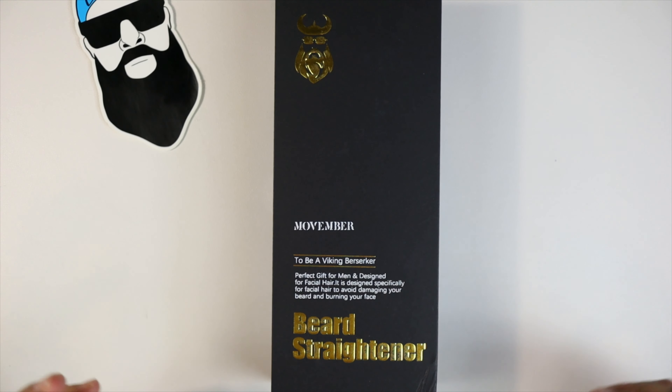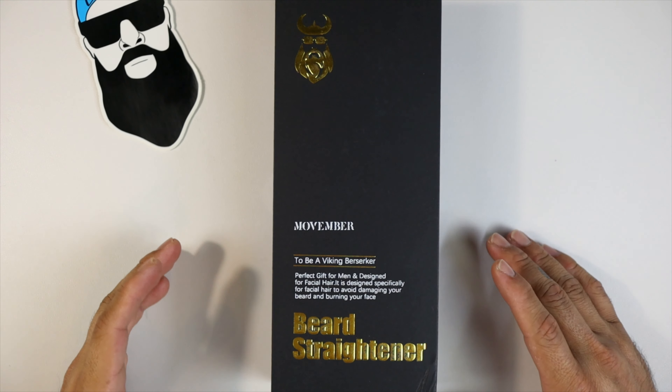What's up gadgeteers, my name is Hector and this is Gadget Beard. On this channel I unbox and review everyday tech gadgets and accessories. Today's video we have a beard straightener by the name of Movember. This beard straightener is $49.99 on Amazon with Prime shipping — link will be in the description. It is an affiliated link so I do get a little kickback if you purchase from that link, and I greatly appreciate it.